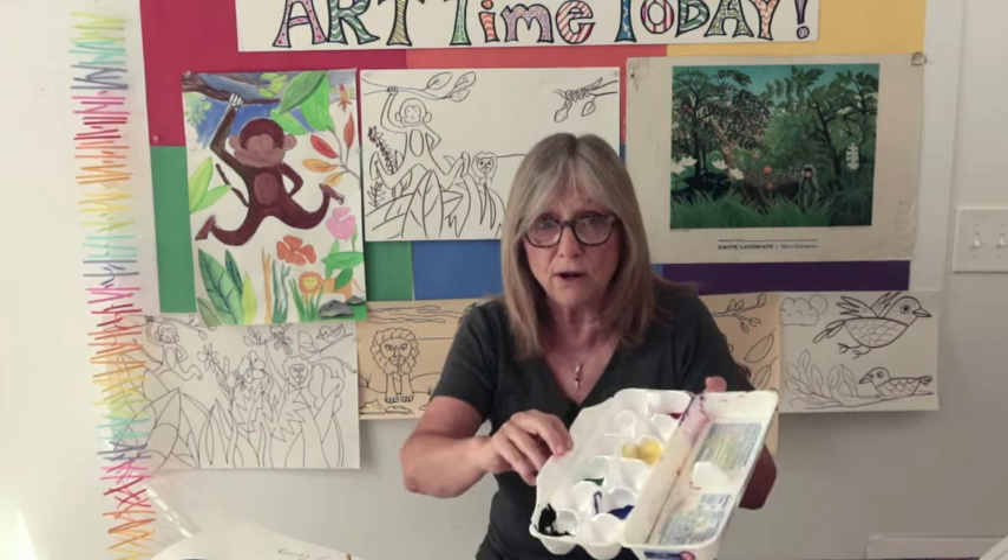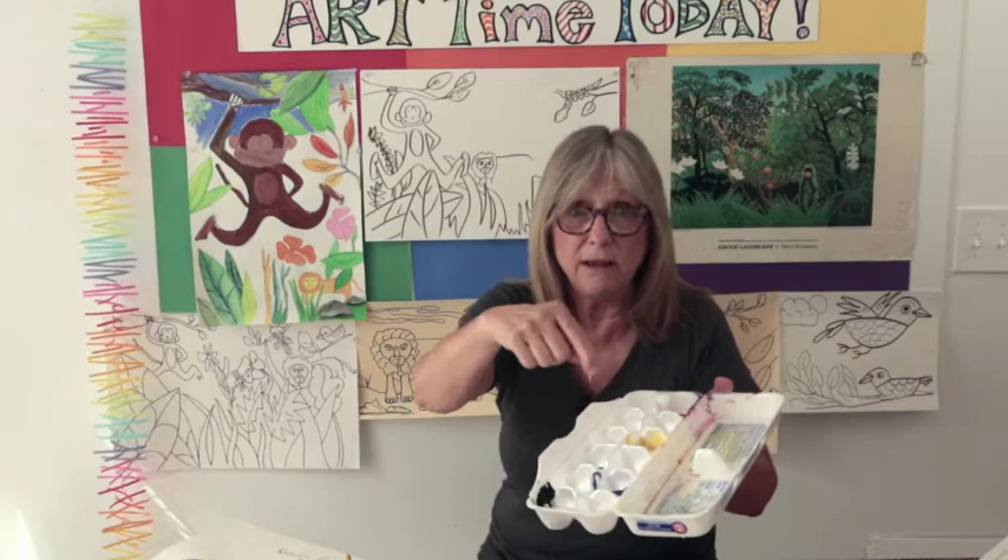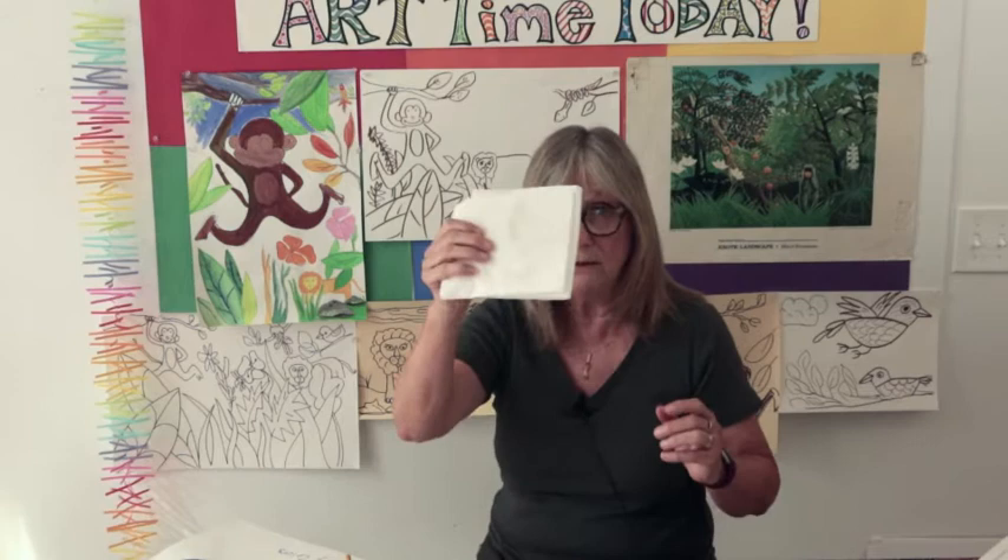Washing your paintbrush is one of the most important parts of painting — keeping your paint clean in your tray so you can use it over and over again. If you just dipped red into yellow and then green into yellow, the yellow would no longer be yellow. It would be kind of this muddy brown color. So it's important to wipe your brush on your best friend — hold it close to your heart.